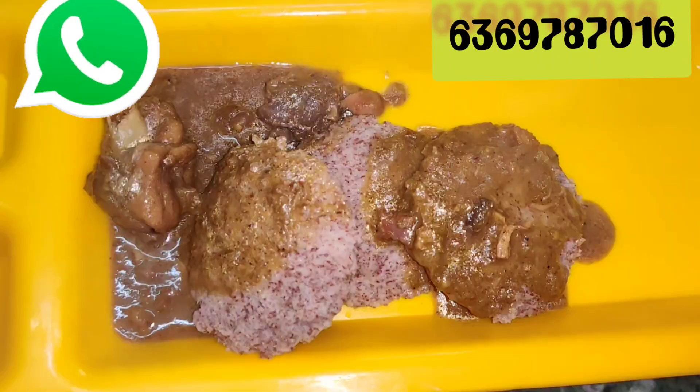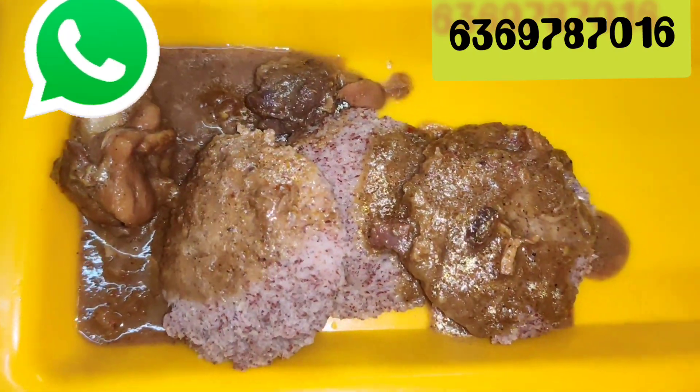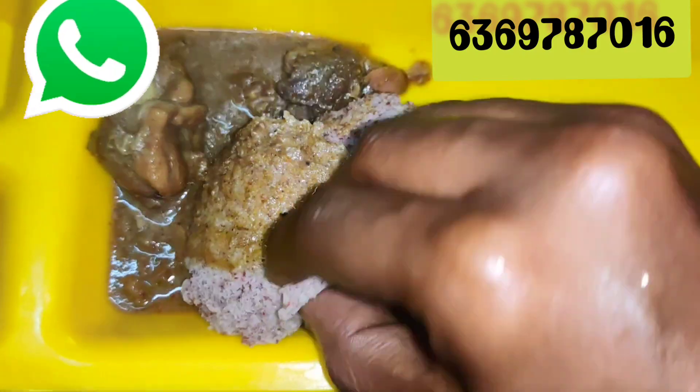Ok friends, this channel has very interesting recipe videos, stories, weight loss recipes — there are many recipes in our channel.